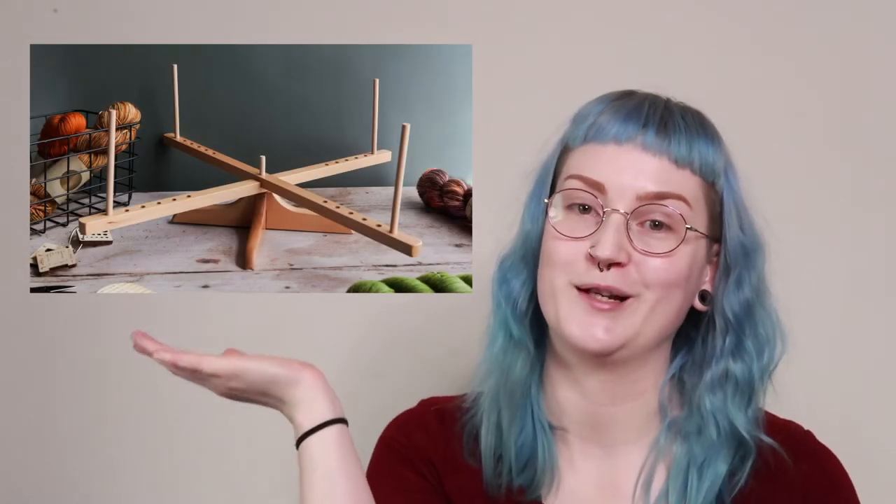A swift holds an untwisted skein of yarn out so you can more easily unwind the yarn and turn it into a ball. Swifts come in a variety of types, and my personal favourite is the Amish style, which I have available in the Wool & Witch shop. However today, I will be showing you how to unwind a skein of yarn using an umbrella swift, as it's more commonly available in places like eBay and Amazon.